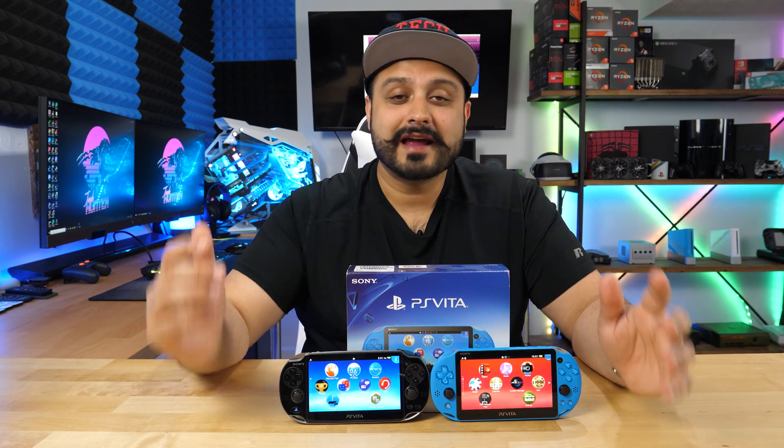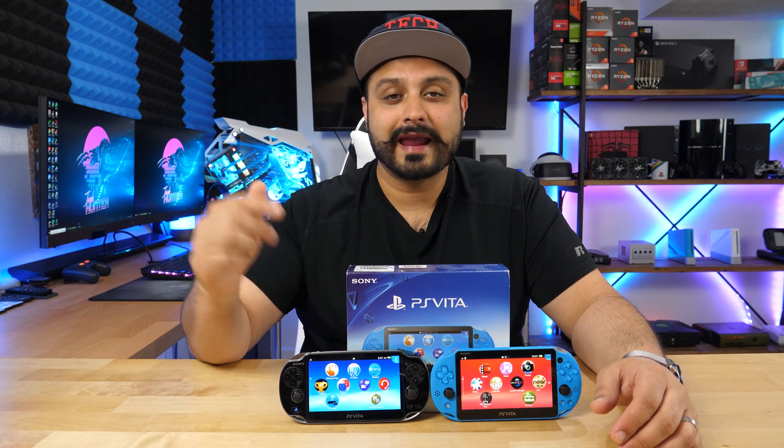What is up, guys? Welcome to Tech Savvy Buyer. So it has been a while since I put out a latest video, but hey, I got something cool for you guys out there that have not done this yet.